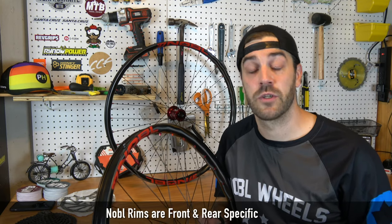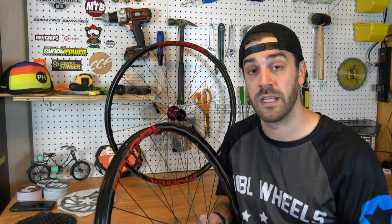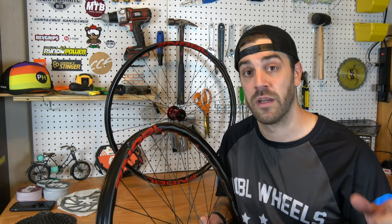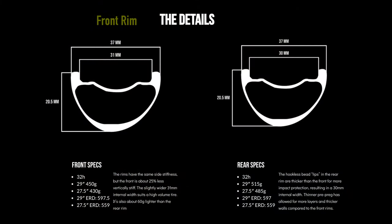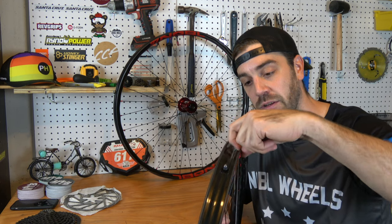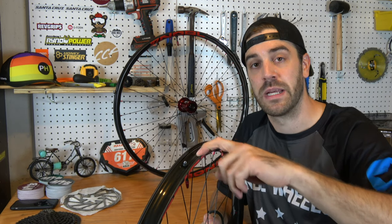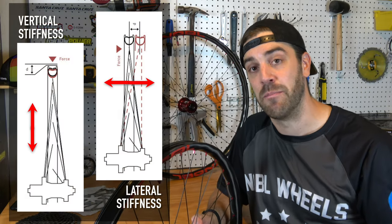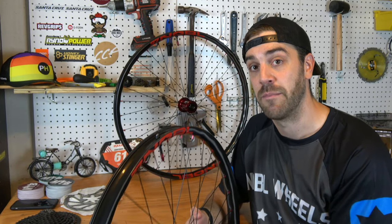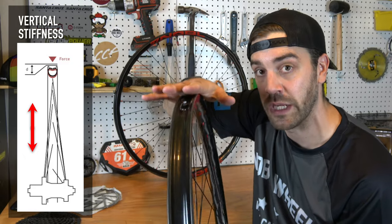The first thing to note about Noble rims is that they are front and rear specific. Because your rear wheel takes so much more of a beating, the front wheel doesn't need to be as stiff, so they save weight and switch up the design to make them perfectly designed for both front and rear purposes. The 29-inch front rim weighs around 450 grams and the 29-inch rear rim weighs around 515 grams. The primary difference is that on the rear rim, the hookless bead lips are actually a little thicker, making it more vertically stiff — beefing it up for all the beating the rear takes.